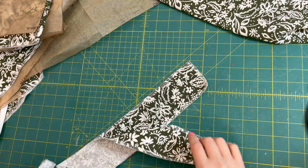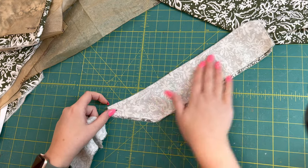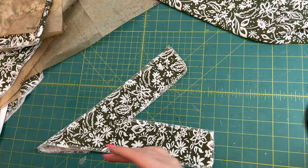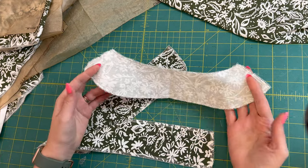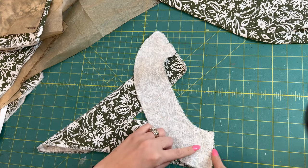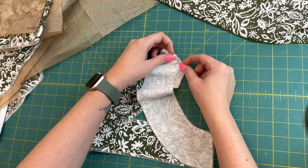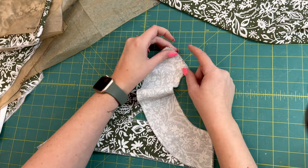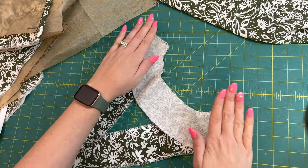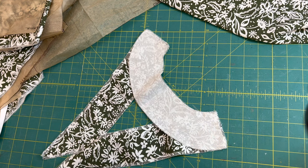I'm sewing my facing pieces right sides together. Once that's sewn I'll open it up and do the same with my back facing piece. I'm going to match up the short sides, matching them both up — there's even a notch right there — so you just match those and then sew there as well, creating the whole facing piece into one giant piece.